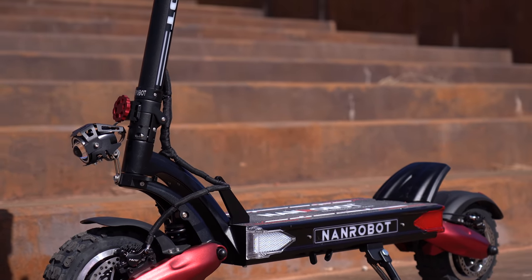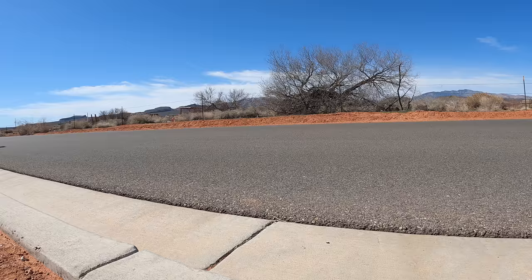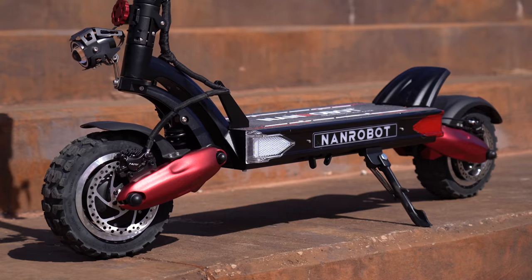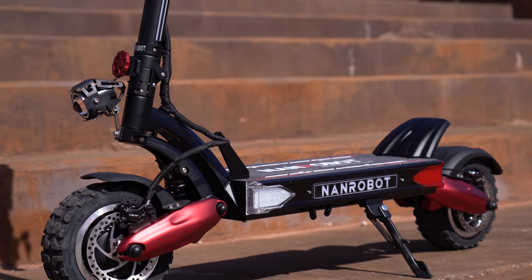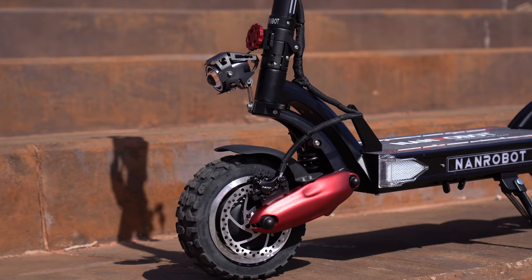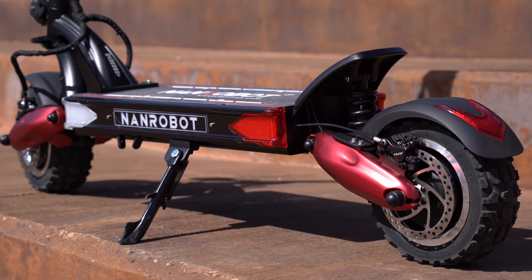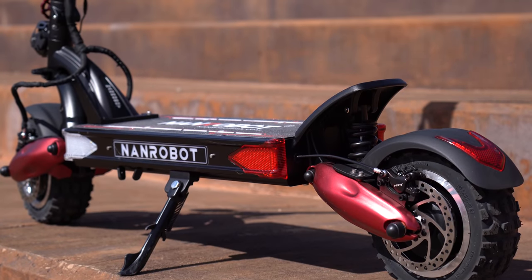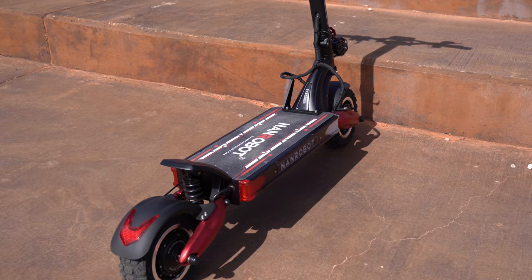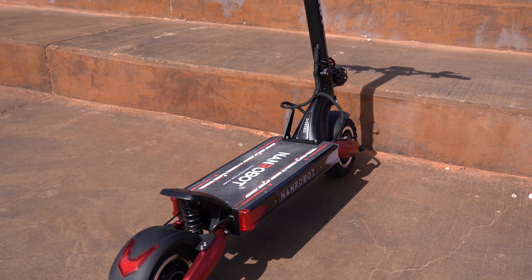This is the only scooter I've reviewed in this price range — the next most expensive is about $2,500, so this is about a thousand bucks more. The LS7 Plus has two 2,400-watt motors, one in each wheel, for a combined total of 4,800 watts, which is just insane. To give some perspective, the Segway Max has a 350-watt motor. It's powered by a 60-volt, 40-amp-hour lithium battery with two charging ports — two chargers takes five hours, but they only give you one charger, which takes 10 to 12 hours.